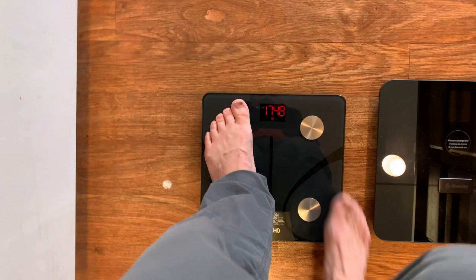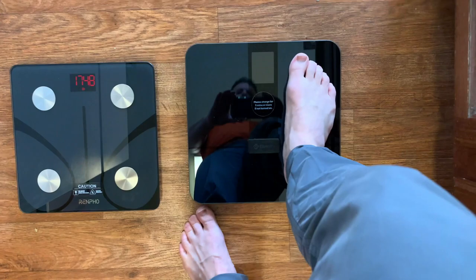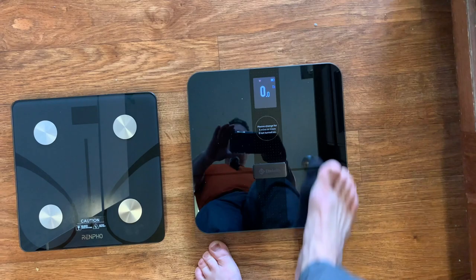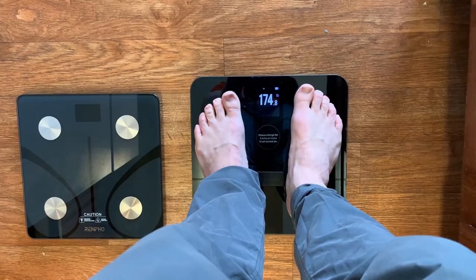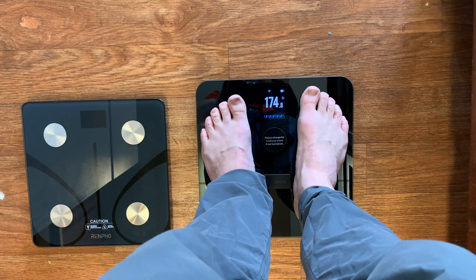Now doing the same calibration with the E-Tech City scale — step on, and as soon as it shows up you get off, wait till it returns to zero, then step back on, and now it also reads 174.8 pounds. So it seems both the E-Tech City and the Renpho scale weigh me at exactly the same weight after calibration.